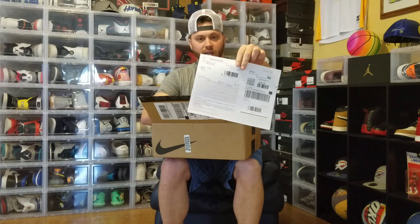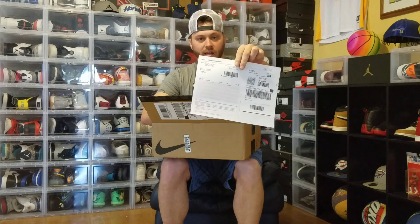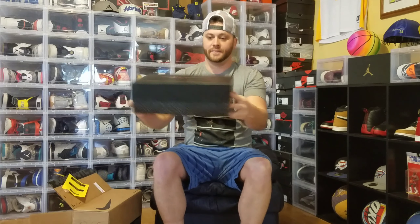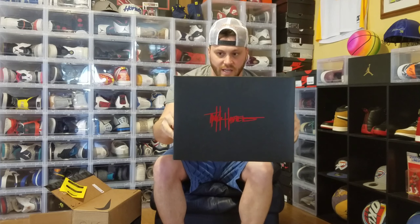It's your boy ArmacWetter24! I know I've been gone for a little while — I've been busy. But I'm back today with a package. I'm a little excited.